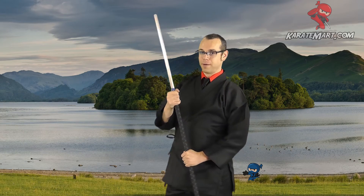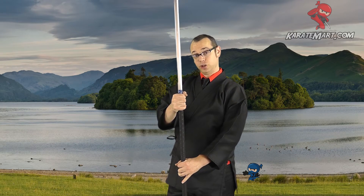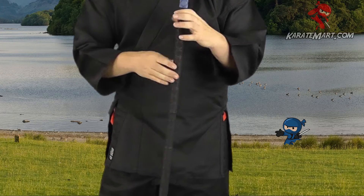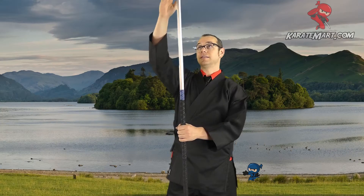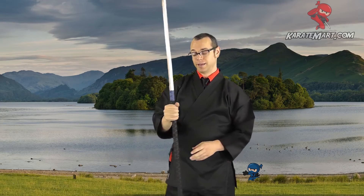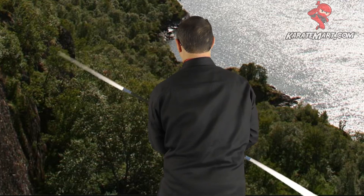Hi, I'm Corbin from KarateMart.com and today I'm presenting to you the Solid Aluminum Hexagon Bow Staff. Our staffs come in three different sizes: six foot, five foot, and four feet, depending on your size and preference. These are lightweight,